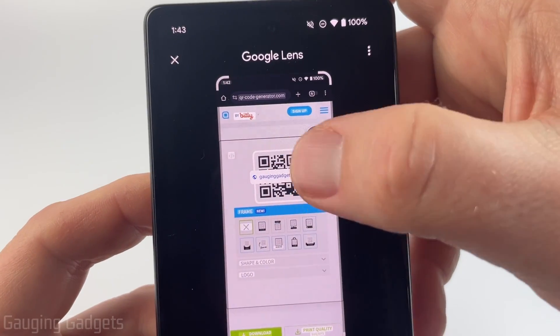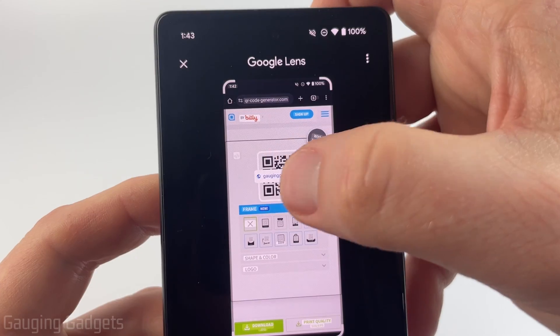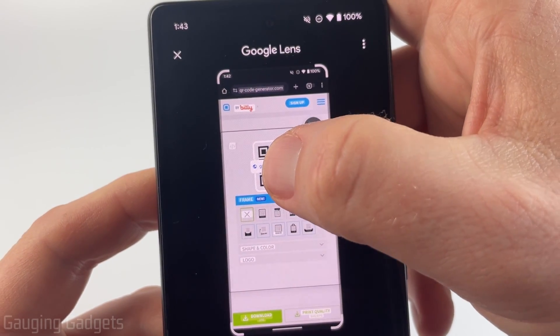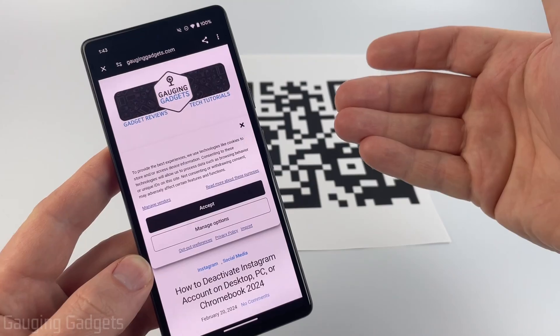When you do that, it'll put a little box around the QR code and show you the link that the QR code is going to. Select that box or the link, and then it will open it up in the browser.